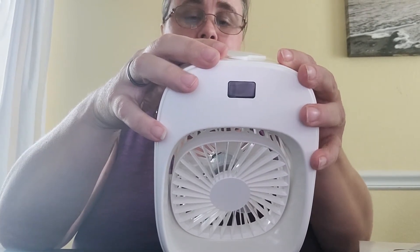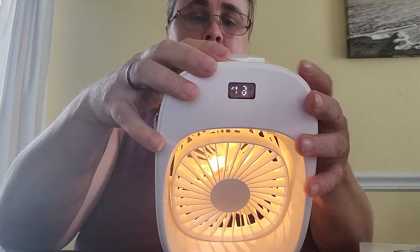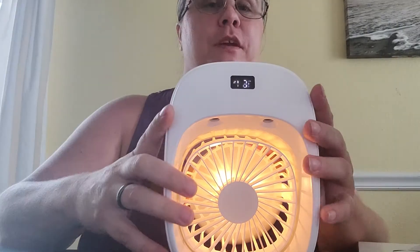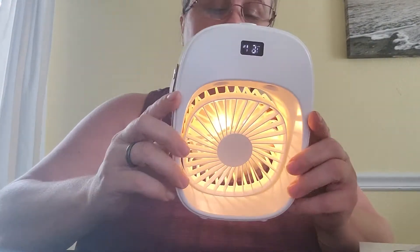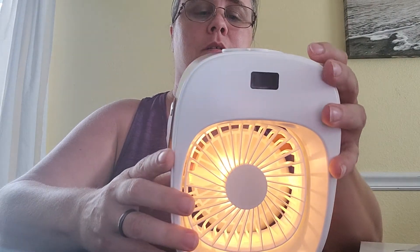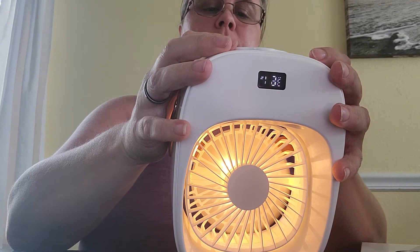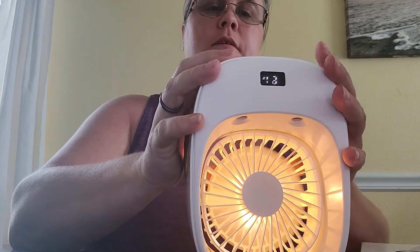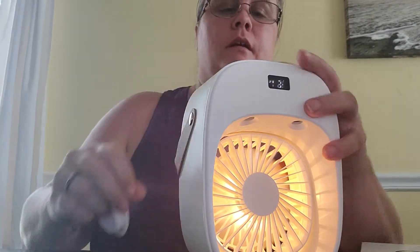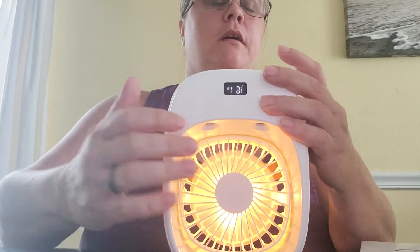Okay, helps if you hit the right button — I of course was not. It's kind of neat, it has a little light.